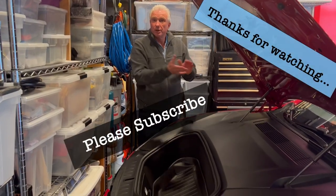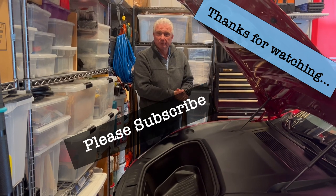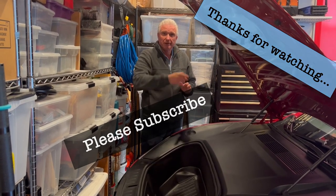Thank you for watching. Please subscribe and sign up for alerts, and have a good day.